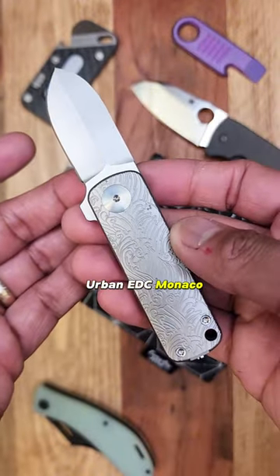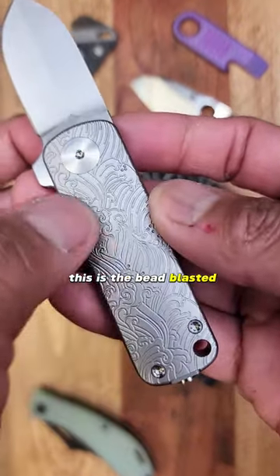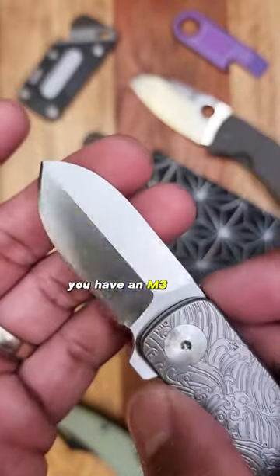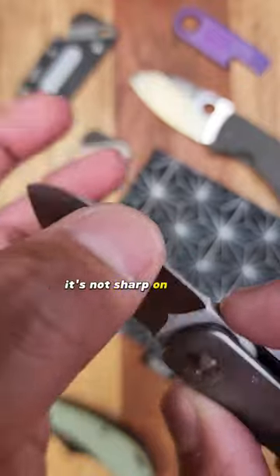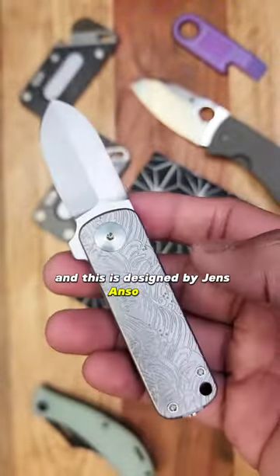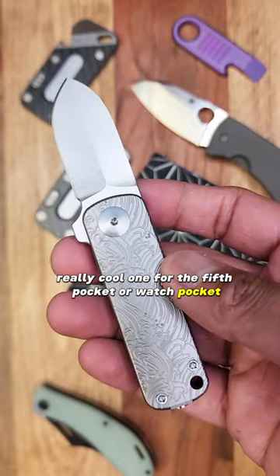Urban EDC Monaco — this is the bead blasted version. Check out the intricate details on the scales. You have an M390 blade; it's not sharp on this side, sharp on this side only. This is designed by Jens Anso. Really, really cool one for the fifth pocket or watch pocket.